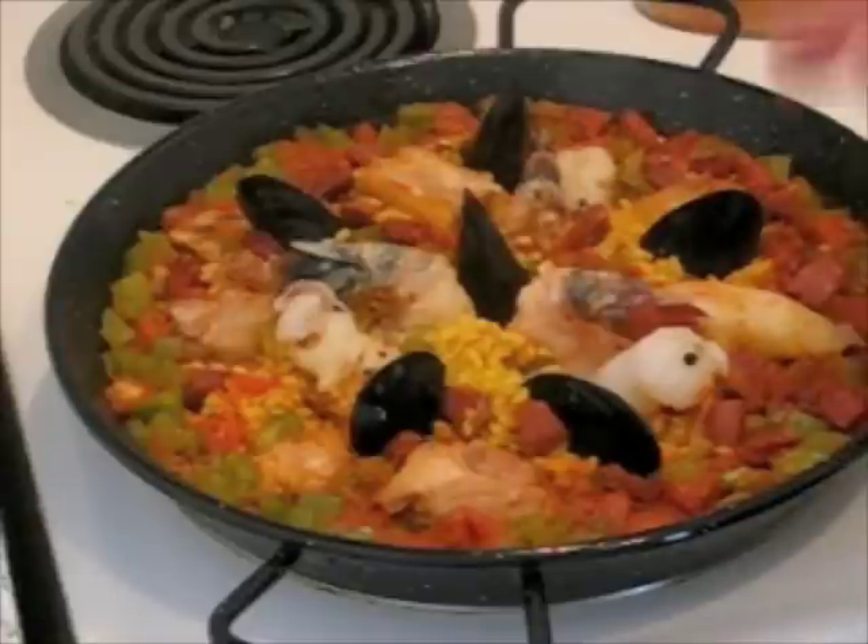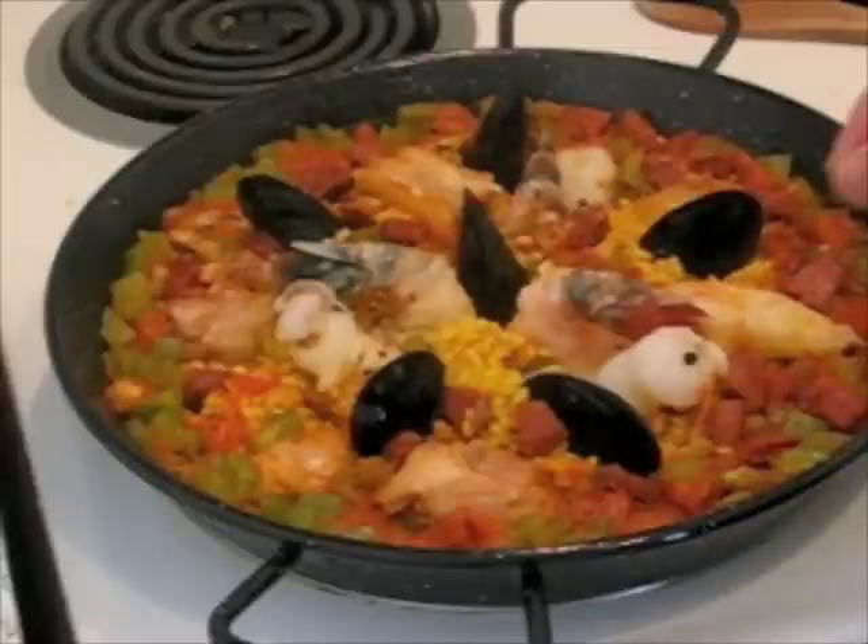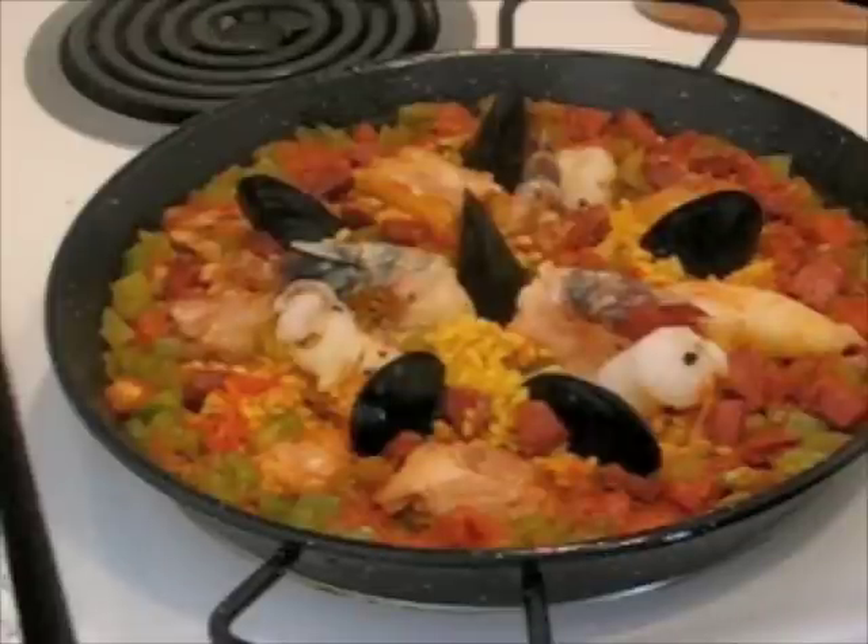Don't forget to scrub down your mussels and pull out what they call the mustache of the mussels — a little stringy thing like a beard. You just pull it out and rip it away. It's pretty simple to clean and wash mussels.